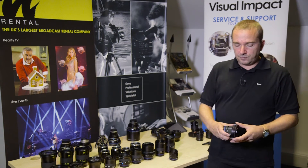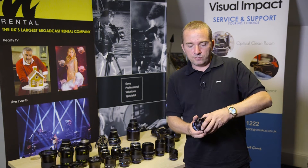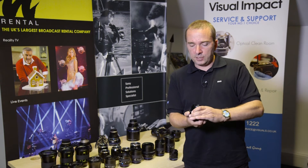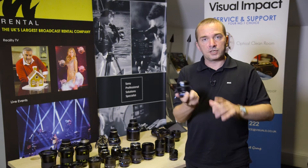Incredibly easy to fit. You just slide the gear over the lens and then screw the thread here to tighten and that will lock in place, giving you standard 0.8 pitch gearing on your lens.